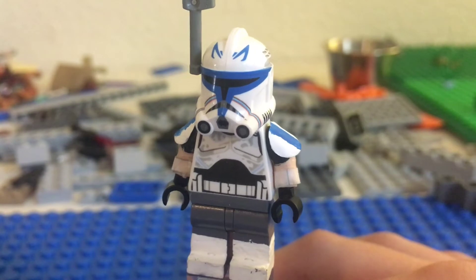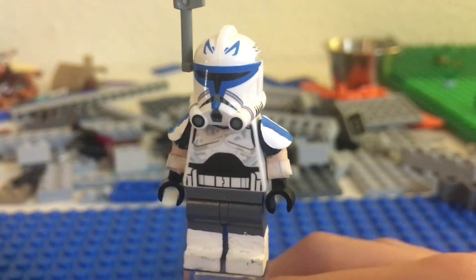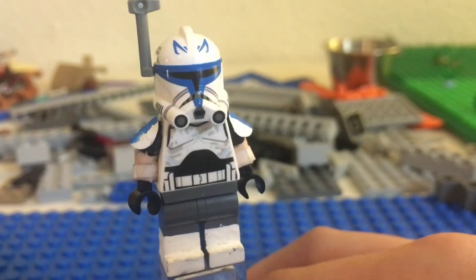Hello guys, TNT Customs here, back with another video, and today I am going to be showing you my custom Old Man Rex.